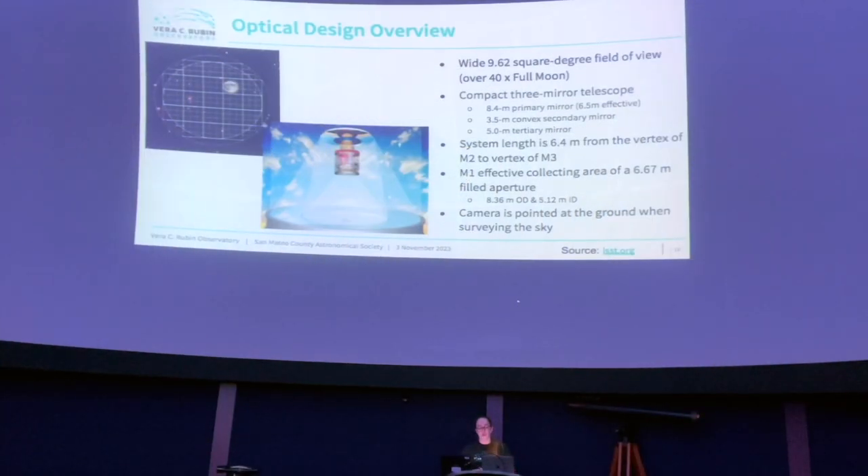The field of view is 9.62 square degrees, which is very large compared to most especially ground-based telescopes, but it's over 40 full moon fields of view as depicted by this image. That grid is the sensor array with respect to how much of the night sky it will see. It's squatty compact rather than being very long like a lot of other telescopes are.